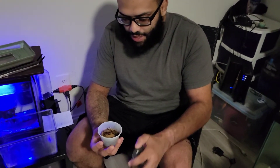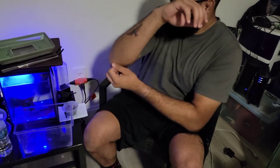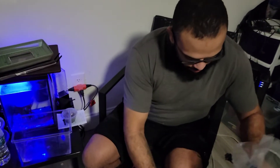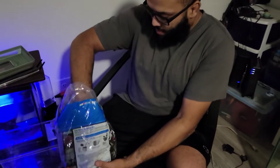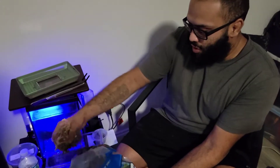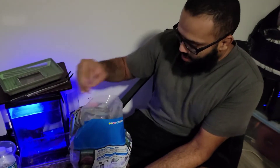The care is pretty much identical to isopods, so I'm going to go ahead and set these guys up. I have this little critter keeper right here that I'm going to use. Similar to my isopod videos, I'm going to have some moss across the bottom, because they'll like to dig down for their humidity. It'll be more wet at the bottom and more dry on top.